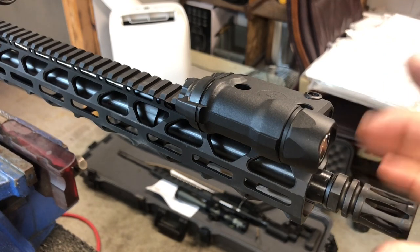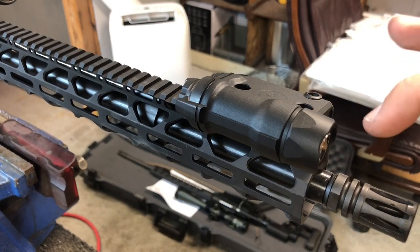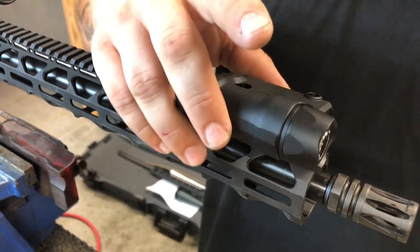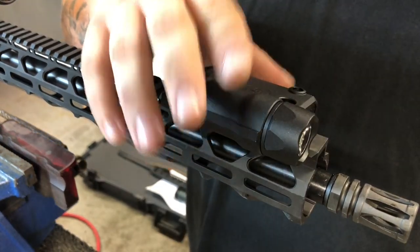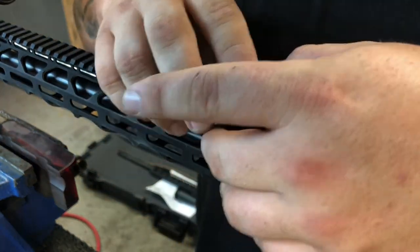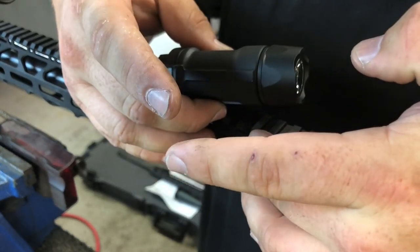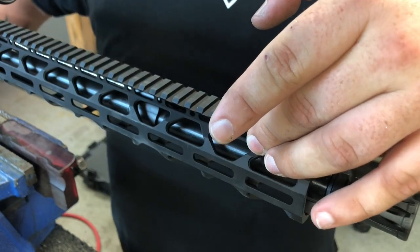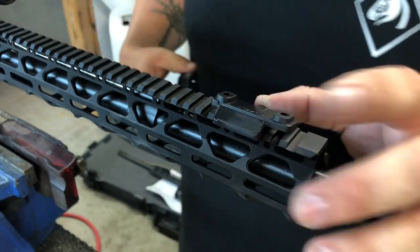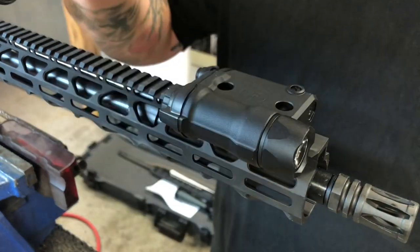Just so you know, if you do run it past the muzzle device without a suppressor, you are going to get carbon fouling on the actual lens of the laser and the light bezel. I usually keep it right around there, but we're going to move it back one more rail slot to keep it in line with the rail system.